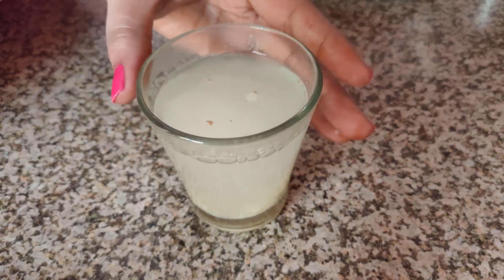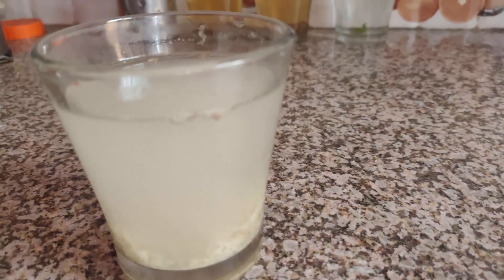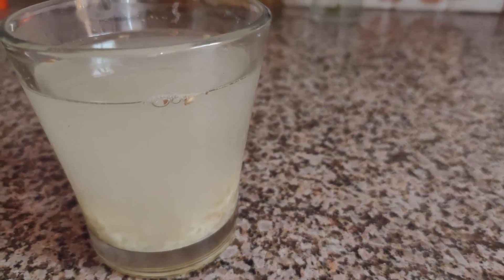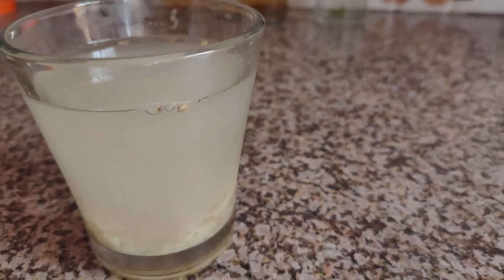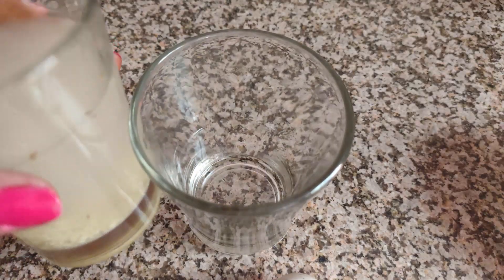This is a blood purifier. The toxins will come out of your body. It helps flush everything out of your body.